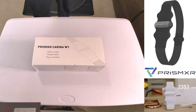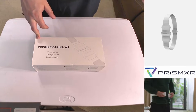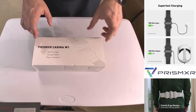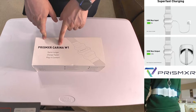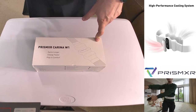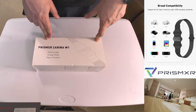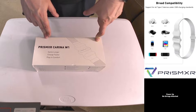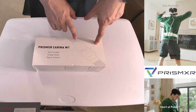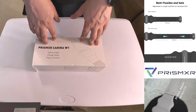Hey everyone, Mr. Tass here with Mr. Tass 3D Print Shop. So the folks over at Prism XR had sent me two new items. One of them was a VR play mat, which you saw the video for yesterday. This one I'm really excited about. This is their Carina W1 — a 10,000 milliamp battery pack with a 30 watt max output. As you saw in my video for batteries, you need at least 18 watt output to keep up with the Quest 3. This is actually a belt or shoulder strap you can use for 10,000 milliamps at 30 watts.